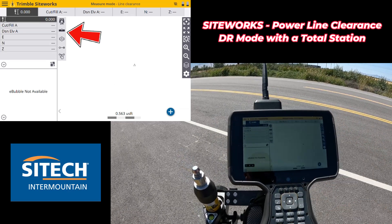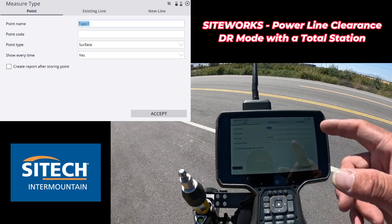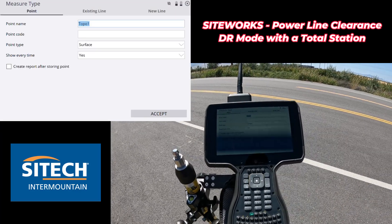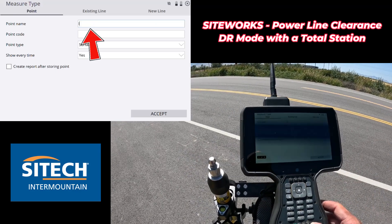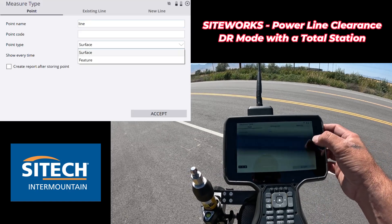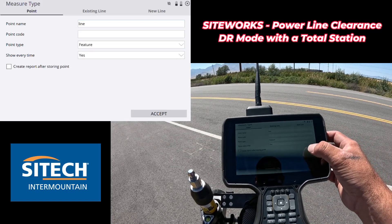What we're going to do is go ahead and hit the roller-stuck-in-the-mud icon right here and I'm going to give it a name. So maybe right off the bat I'll do points and then I'll do the line string. Right now, point at the top - I'll call it for what it's going to be up there. We don't need a surface, we're just going to do it as a feature, and I don't need it to show me every time.